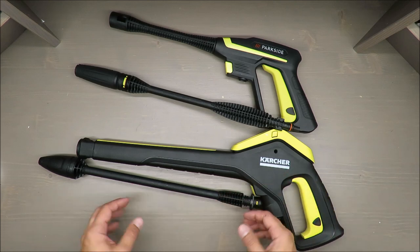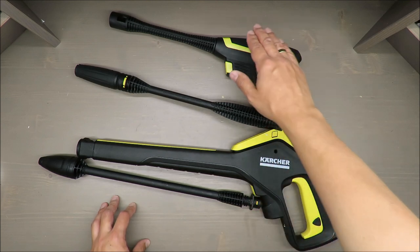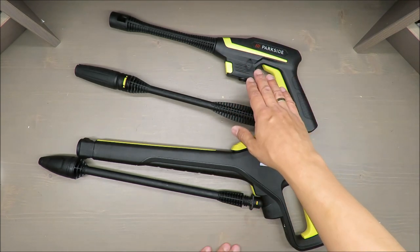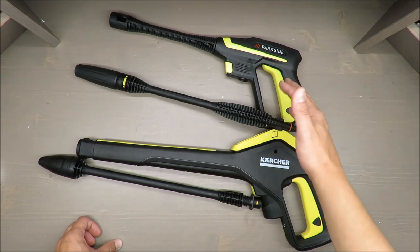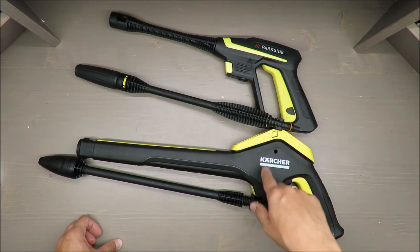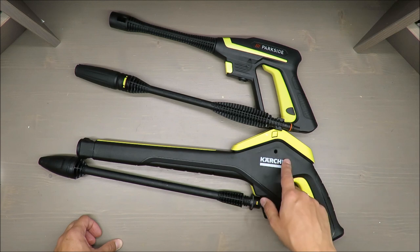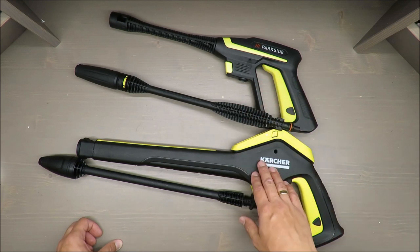One disclaimer on cost: Parkside is around 90 euros — between 19 and 100 — so I would say not so budget but the low price range. As for the Kärcher, it's around a 350 euro price tag, so I would say entry level with almost high end for the non-professional user.